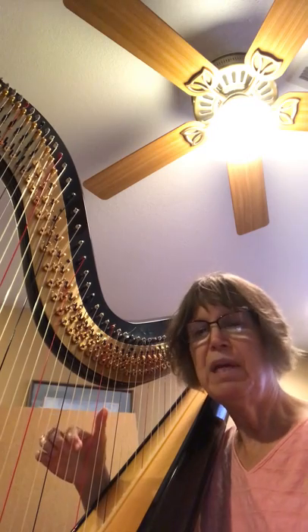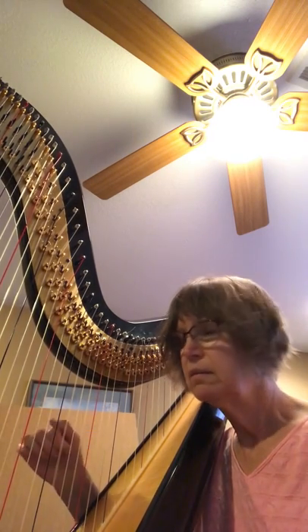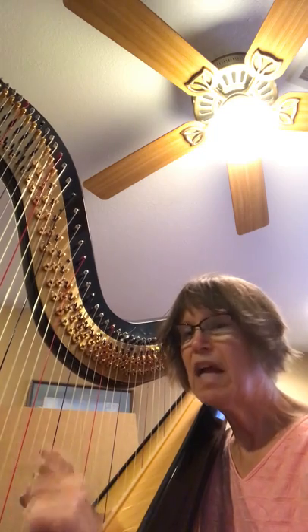And here's a repeated B — do you need to repeat that B? Or actually, you could play the B in the left hand instead.